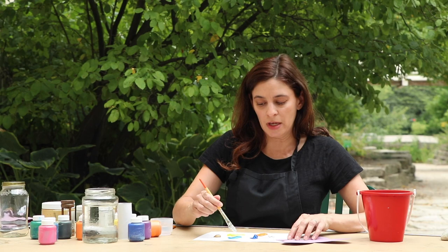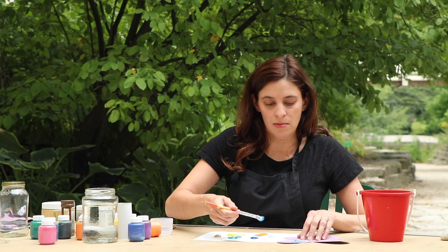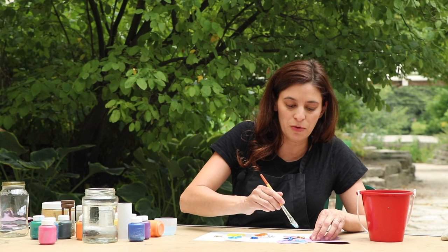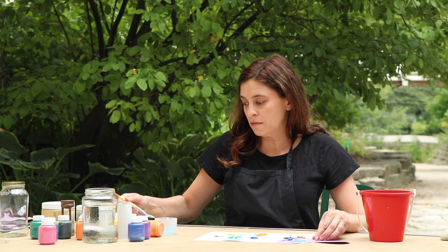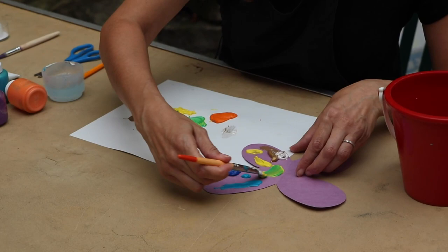Then I'm going to paint one half of my butterfly wing, and I'm going to do it very thickly, because you'll see in a minute that we're going to fold our butterfly in half. What you paint on one side is going to print onto the other side to make a symmetrical pattern. So I'm putting it on in an almost gloppy way to make sure it's really going to print onto that other side.